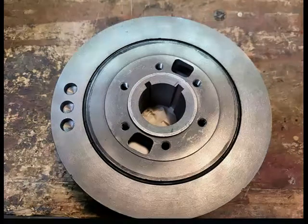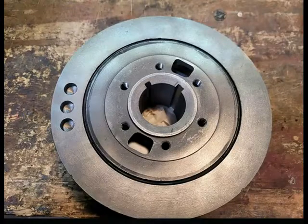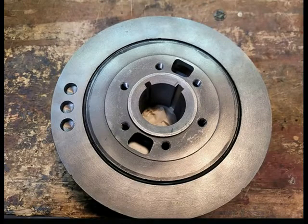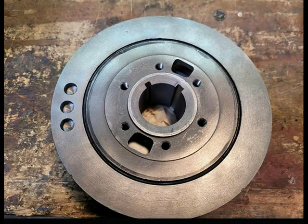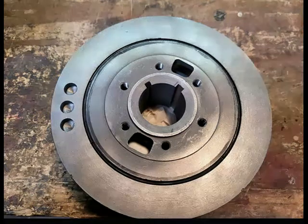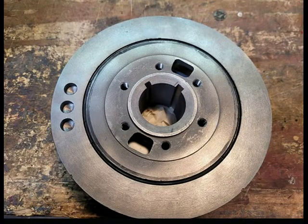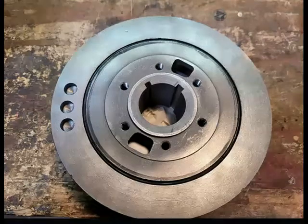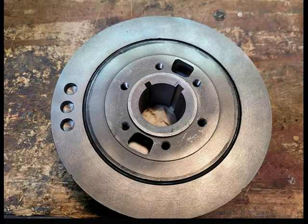In the past, most of the balancers listed for the early Hemis were in fact 318 or 340 internally balanced units that had a new keyway cut so they would fit the early Hemis. The keyway is normally cut in a different location so that the timing marks on the balancer will line up with the early Hemi timing cap. There are several balancer options out there for these engines including fluid damper and SFI versions. On a street engine, the stock replacement type is normally more than enough.